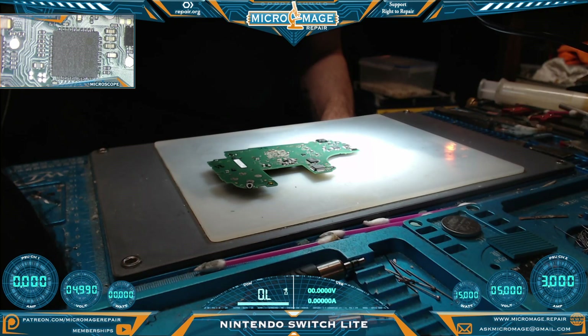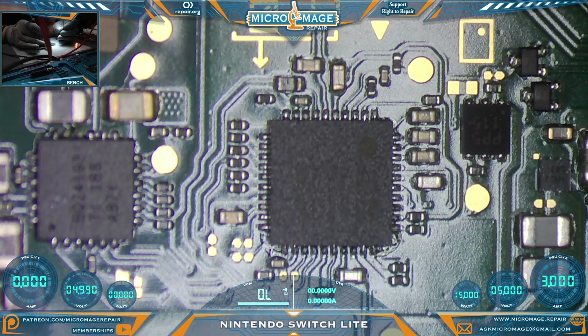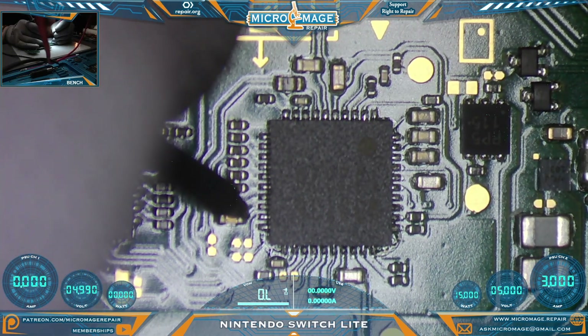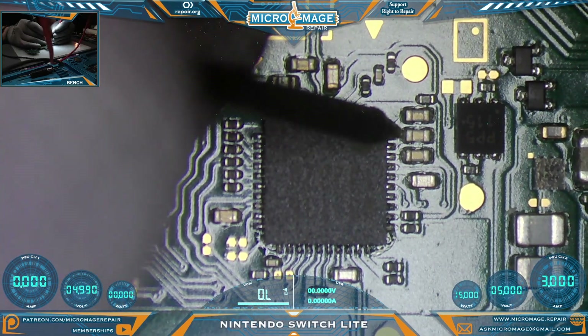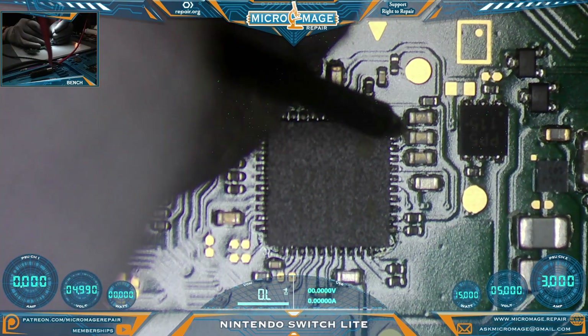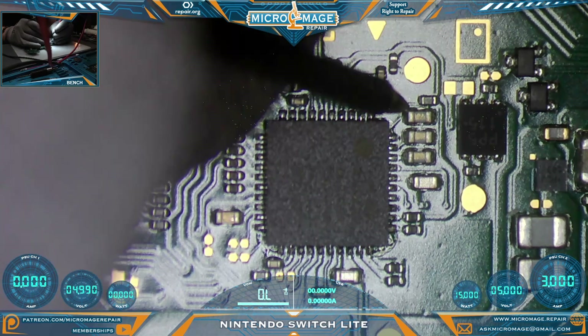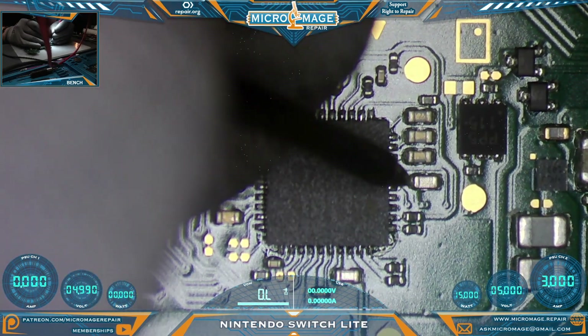We have the board out of the housing and we're ready to begin our testing. We're going to begin on side A, zeroed in right here on the M92T36. One probe on the port shielding, which is ground. Now we're going to test the capacitors surrounding the chip and the lines going to the chip. We do appear to have one shorted capacitor, and another shorted capacitor. So these two are shorted — it indicates we have a problem with the M92T36.